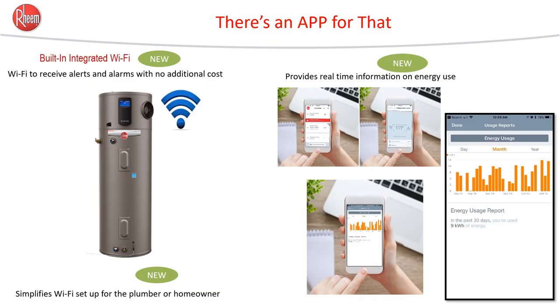Chances are your customers already have one or two smart devices — whether it's a camera on the front porch, a smart lock, a smart thermostat, or a smart lighting system. They are used to apps and smart products. Many of today's heat pump water heaters come with Wi-Fi built in. Through the app, you can turn it down, turn it up, put it in vacation mode, or take it out of vacation mode. Some also tell you how many kWh the system uses, and if it has a leak detection system, it can send you an email saying your water heater is leaking.